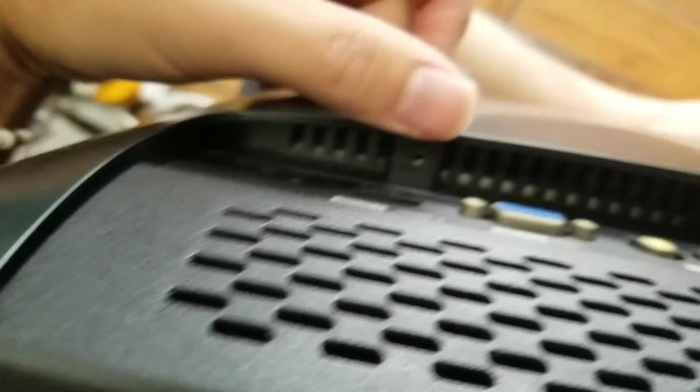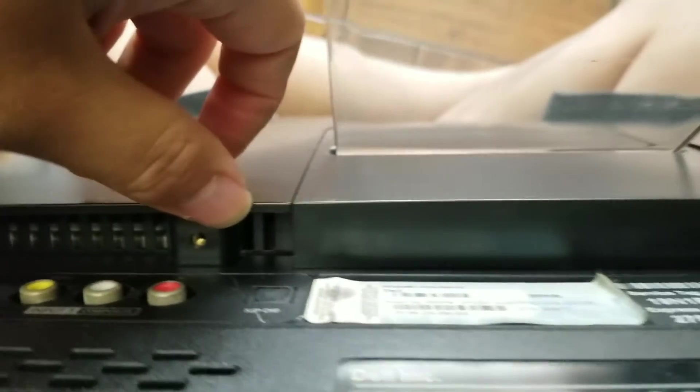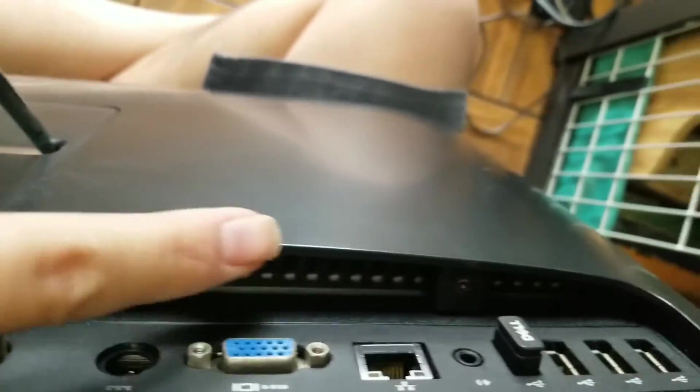There's one in the corner there, one here, one here, one here, one here, and another one on this corner.